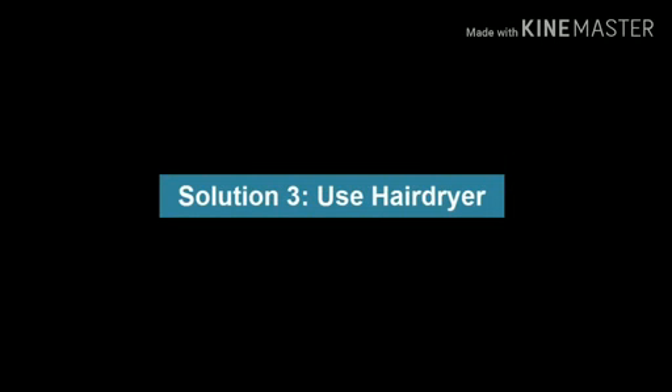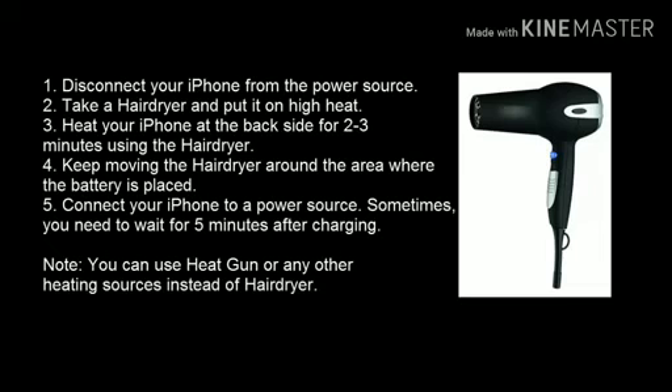Solution 3: Use a hairdryer. Disconnect your iPhone from the power source. Take a hairdryer and put it on high heat. Heat your iPhone at the backside for 2-3 minutes using the hairdryer, keeping the hairdryer moving around the area where the battery is placed. Connect your iPhone to your power source. Sometimes you need to wait for 5 minutes after charging. You can use a heat gun or any other heating source instead of a hairdryer.